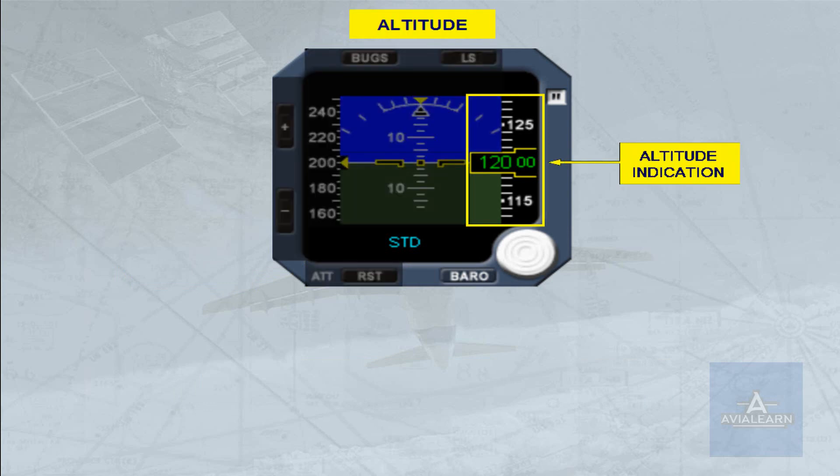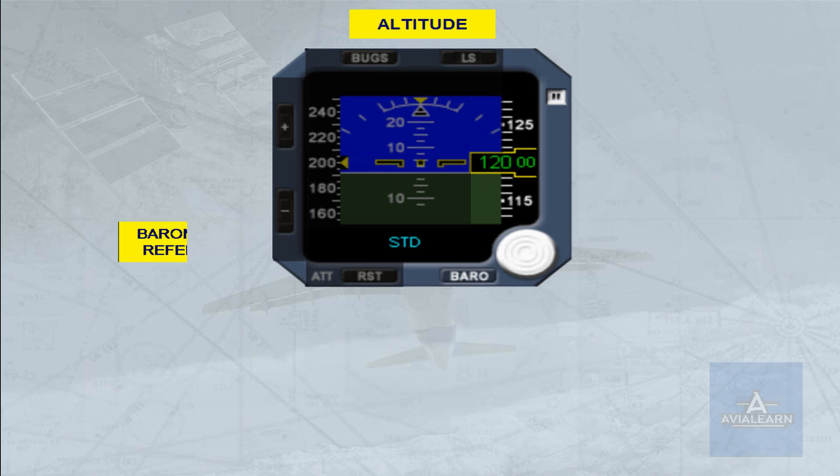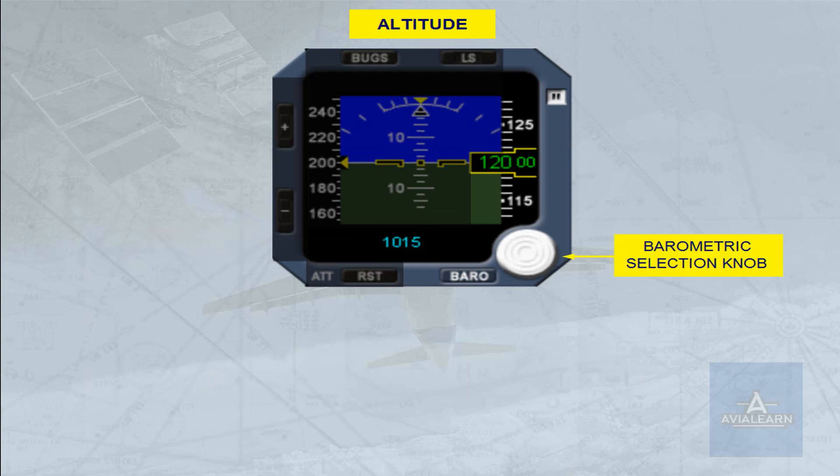The altitude indication is given as a white moving scale and a green digital readout on a black background. NEG appears in the window in white for negative altitudes. A barometric reference pressure is displayed in blue in hectopascals (HPA), corresponding to either the selected barometric pressure or standard pressure. A barometric selection knob enables selection of a barometric pressure by rotating it. The standard barometric pressure can be selected by pressing the knob; 'Standard' is then displayed in place of the pressure value. Pressing the knob again will display the selected barometric pressure.